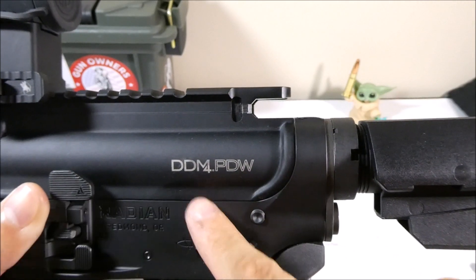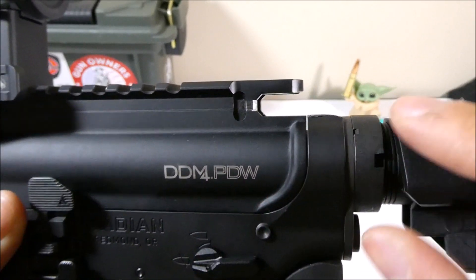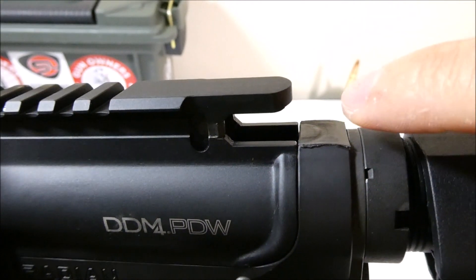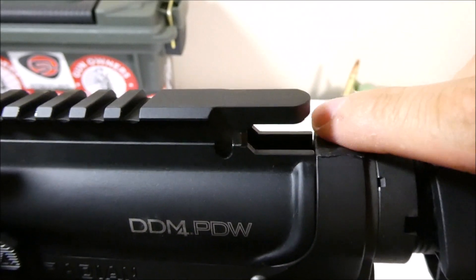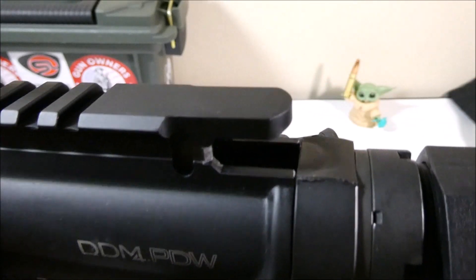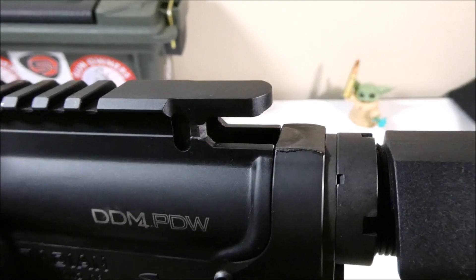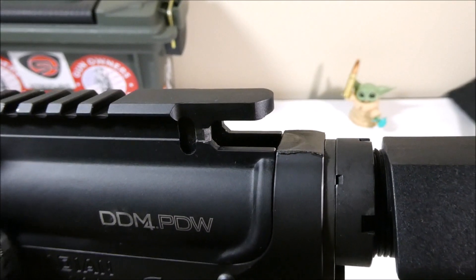Except if they don't. In the case of my PDW upper and my Radian lower, they didn't quite match up perfectly. I'm going to show in another video how I put this piece of Gorilla Tape — Gorilla Tape is basically permanent tape. That gasket pushes into the tape and is giving me a perfect seal. I've racked the charging handle at least over 50 times and that tape is still staying there. I'll show you guys how I did that in the next video.